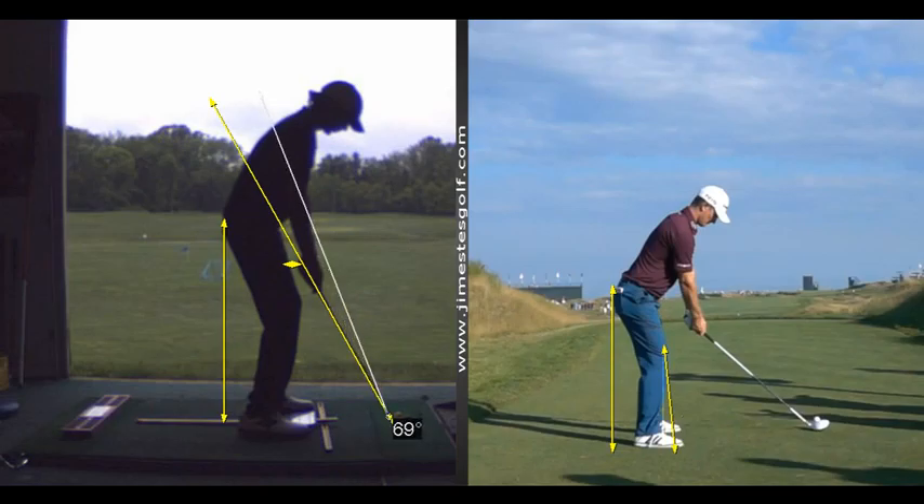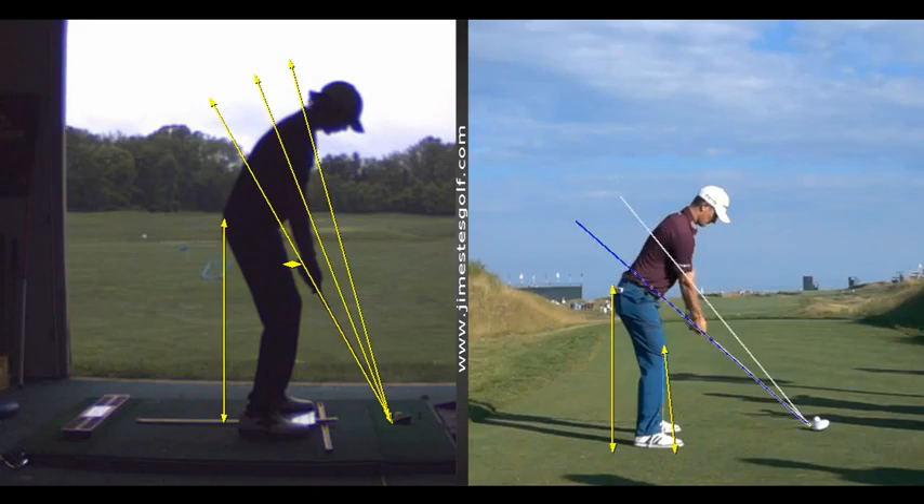There are three different swing planes. Some people swing the club on the shaft plane, some people swing on the elbow plane, and some people swing on the shoulder plane. Depending on your biomechanics — if your forearms are longer than your upper arms and your wingspan exceeds your height by two inches, you should have a high swing that's fairly steep. If your forearms are shorter than your upper arms and your wingspan is less than your height, you should have a flatter, shallower swing.